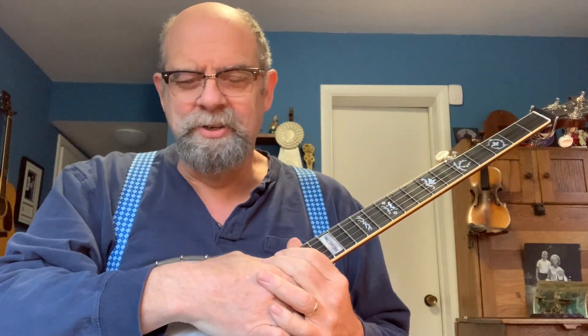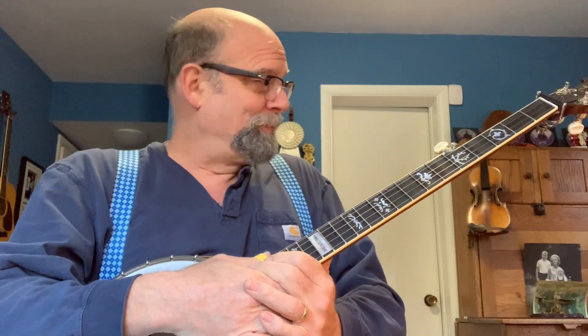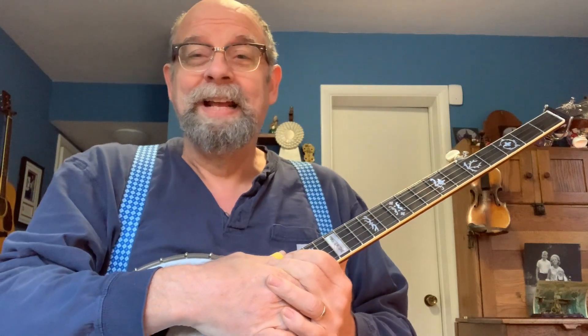Howdy! Well, there's big news around here and that is that I cleaned my office, and that's pretty epic because it doesn't happen very often.